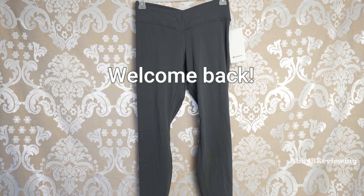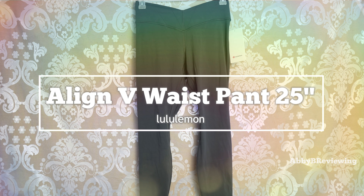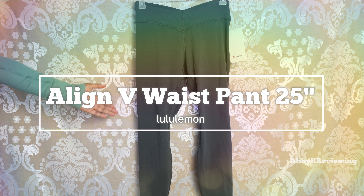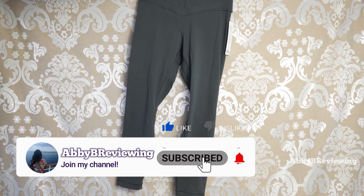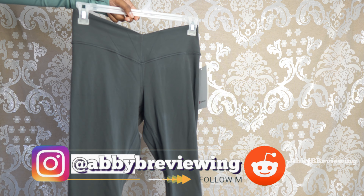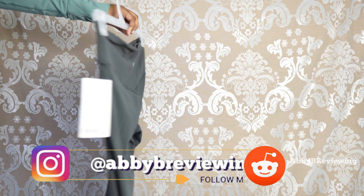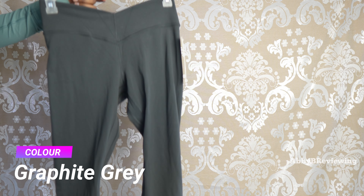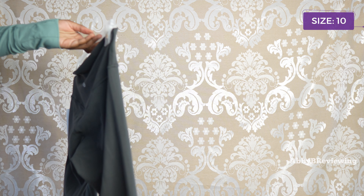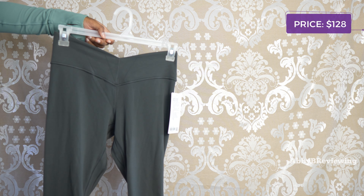Hi everyone, Abby here. Welcome back to my channel or welcome if you're new. Today I'm going to be reviewing the new, or relatively new, Lululemon Align VU Waist Pant 25 inch. Make sure to hit that subscribe button so you can stay tuned to all my new videos dropping weekly. I have this in the color graphite gray in a size 10 and it currently goes for $128.